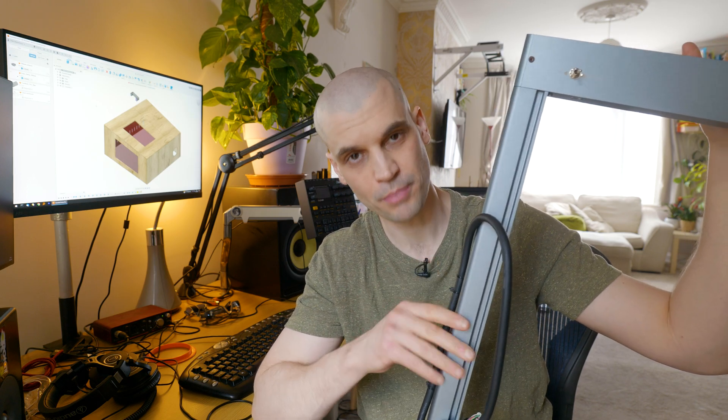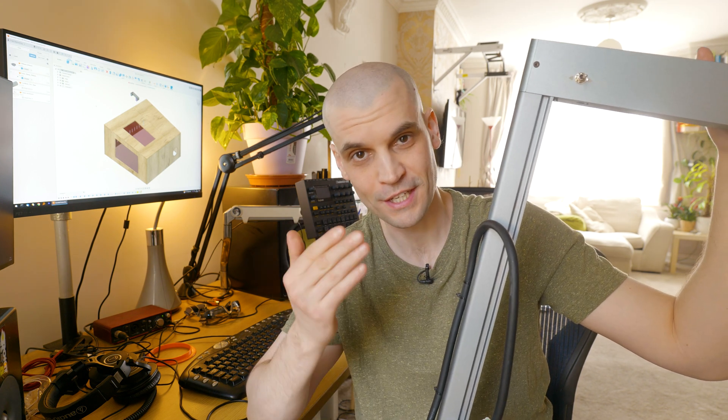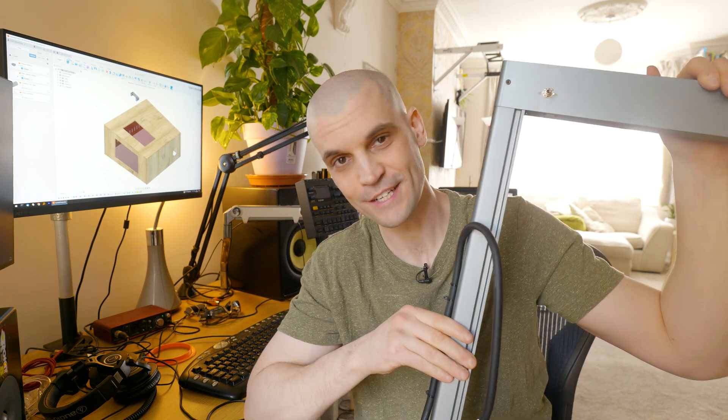This is a laser engraver, and a quick tip for anyone buying one: build an enclosure before it arrives. I thought I could get away with cutting some paper or thin wood in my room without one. I started engraving some paper and even from that it produced quite a lot of smoke, and the room absolutely stunk for a good few hours after cutting just a few sheets of A4 paper.